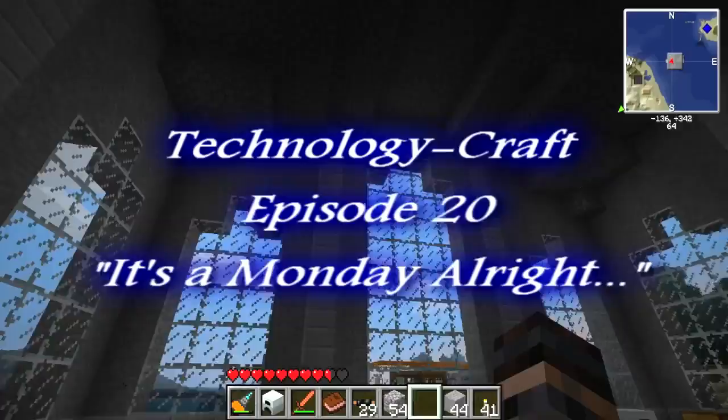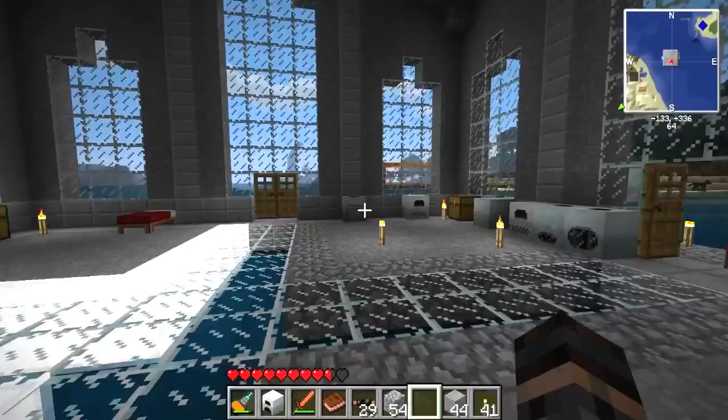Hey YouTube, it's Professional NoobTube, and we're here in our still under construction factory playing some Minecraft.